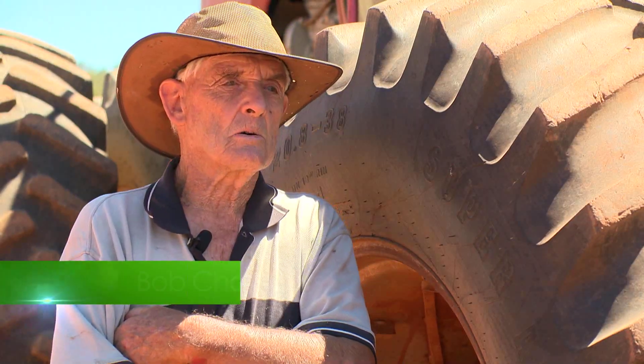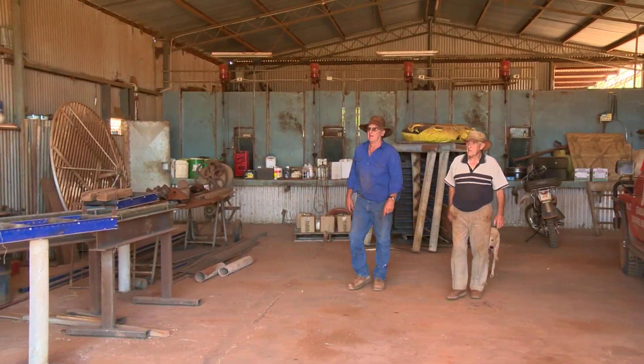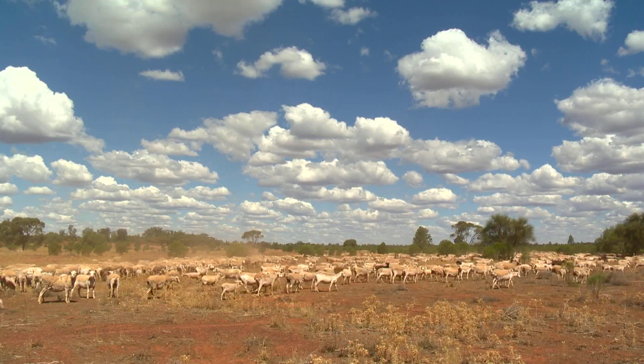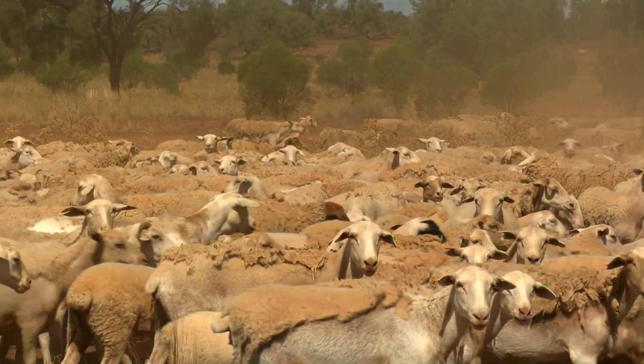Most of my ideas are old and you've got to move with the times or you're not there. I'm Robert Chambers. My wife and I, Donna, operate a property south of KBAR, about 60 k's. It's 27,000 hectares. We predominantly run Dorper sheep here as a meat job.